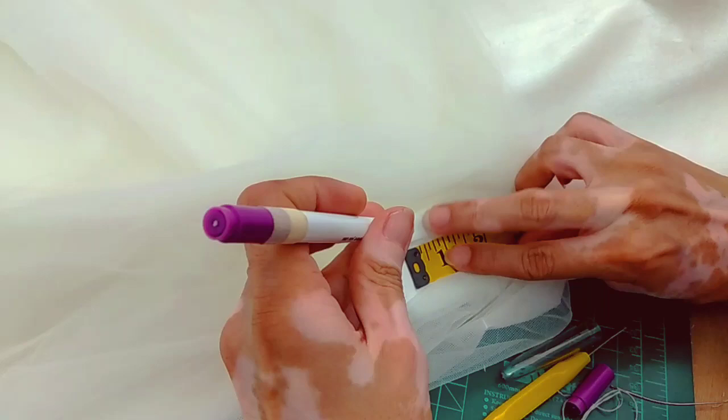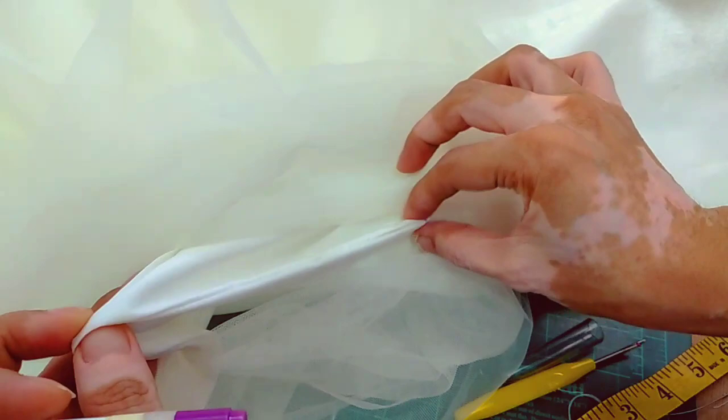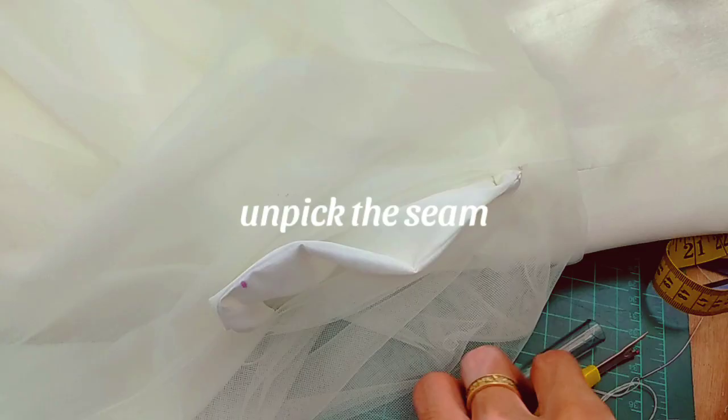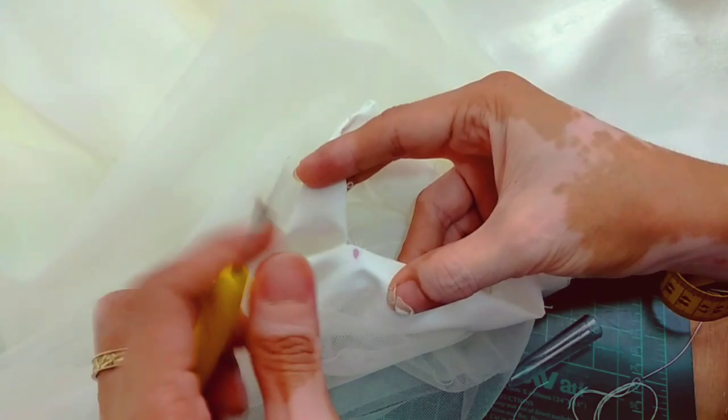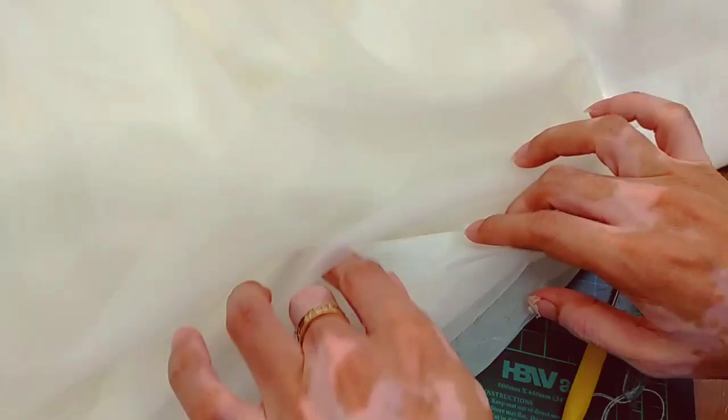Next, we'll mark the base fabric. Same measurements: 1.5 inches from the waist seam, and the pocket opening will be 6 inches. After marking, seam rip the pocket opening. If you notice, I didn't lock the marked part of the base fabric so it'll be easier to sew down the pocket bag later.